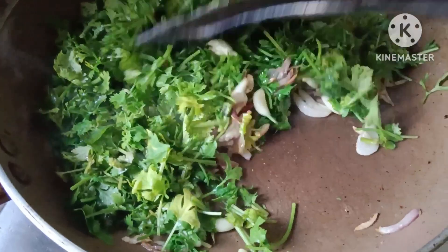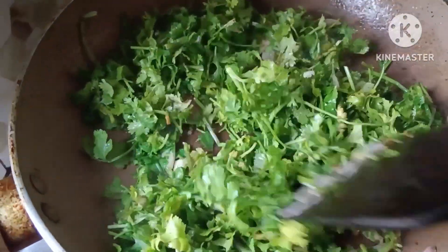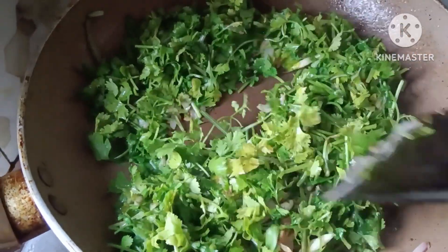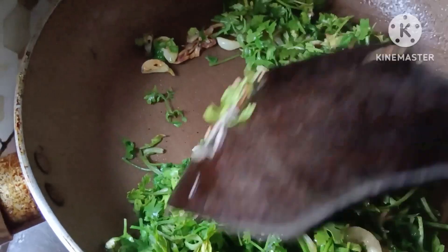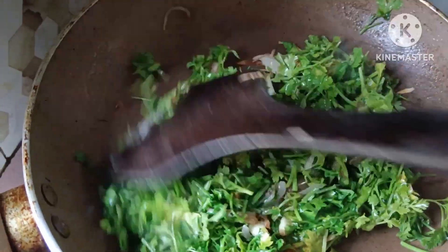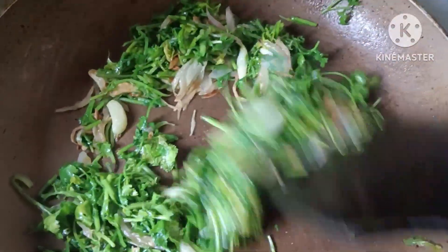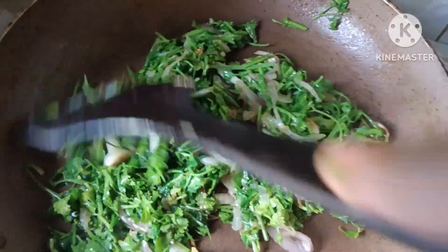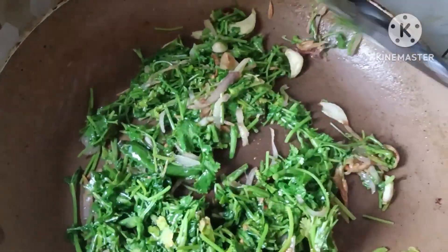Susauté lang natin siya ng saglit lang para hindi siya ma-overcooked. Bali, may asin na rin yan habang hinahalo natin. Tapos, mamaya tansyahin na lang natin or i-check kung kulang, tapos magdadagdag. Medyo okay na. Huwag nyo masyadong i-well done guys.